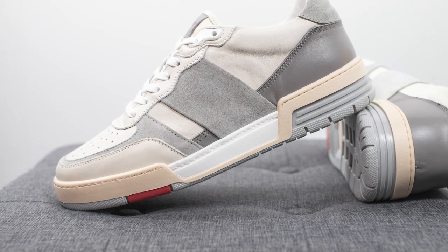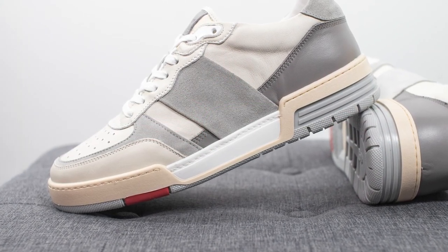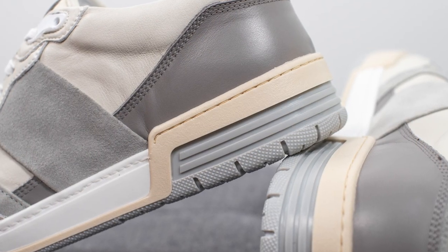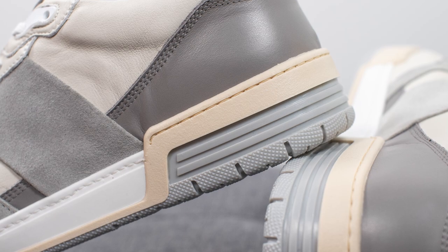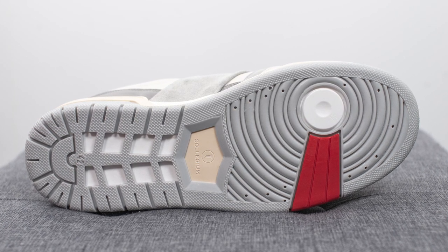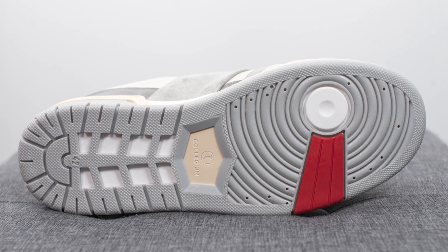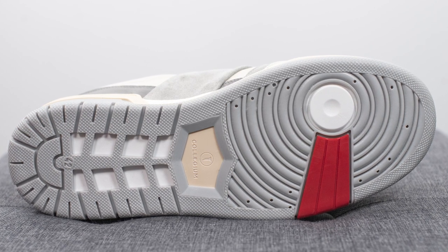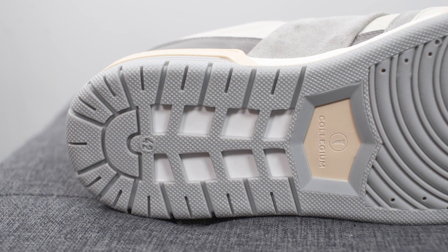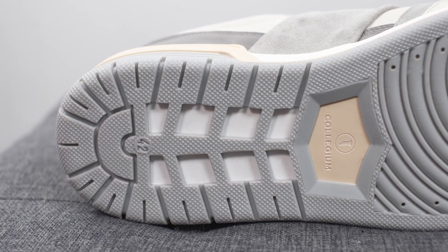The upper of the shoe sits atop a rubber cupsole done in a variety of colors — we have an off-white vintage look in the forefoot and back heel, along with grey on the bottom of the back heel. Underneath the strobel board of the shoe itself, we have another thin layer of polyurethane, giving you basically two layers of foam cushioning. Turning the shoe over to the bottom, the outsole is different from the Pillar Destroyer 1 — it's done in a combination of grey, white, and red colored rubber. We have a circular traction pattern on the forefoot, Collegium branding in the center, and portions of the outsole are carved out revealing white rubber underneath.